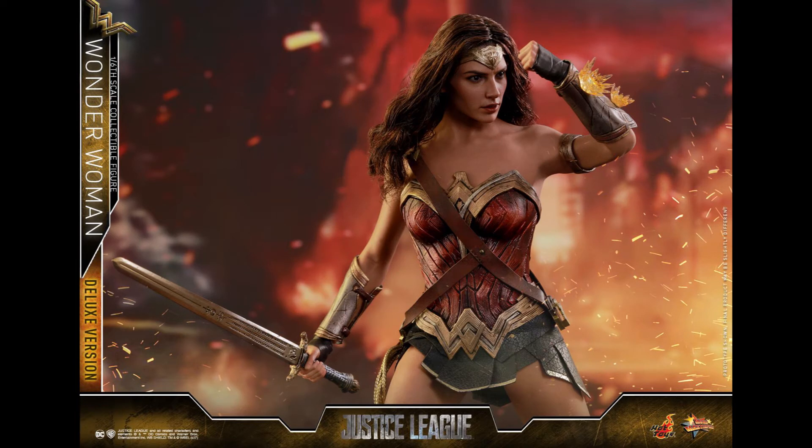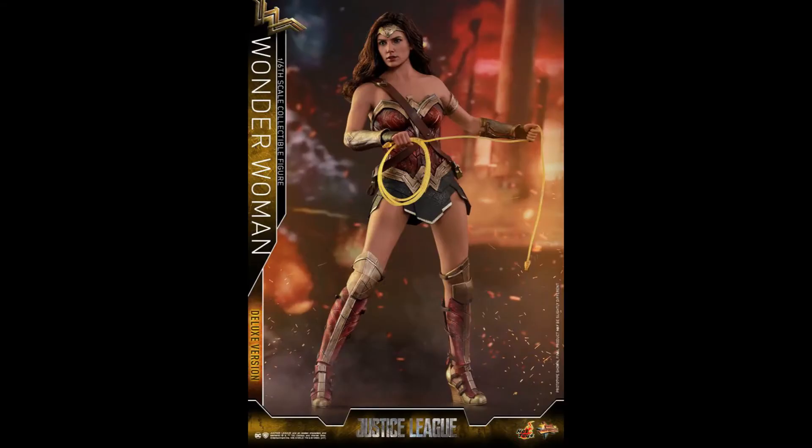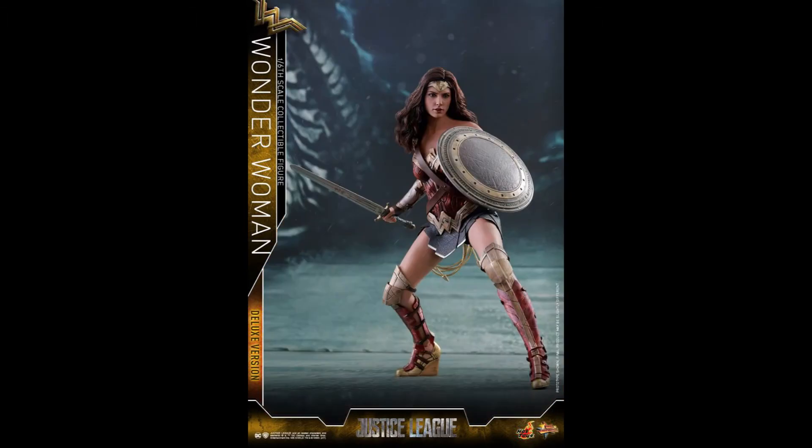I do like the likeness of that head sculpt. It didn't transition as well as I wanted on this figure, but it's still a leap — it's still a lot better than what we had with Batman v Superman.